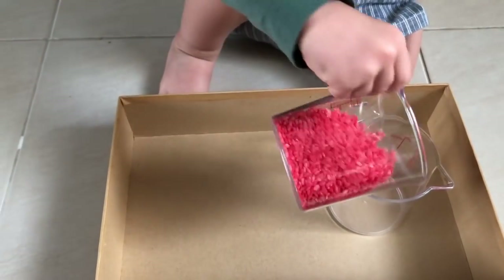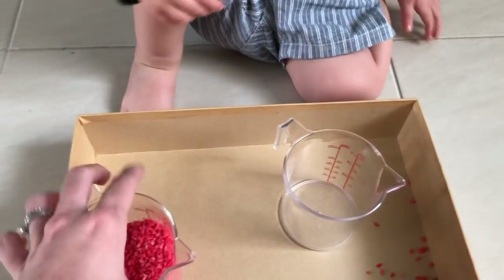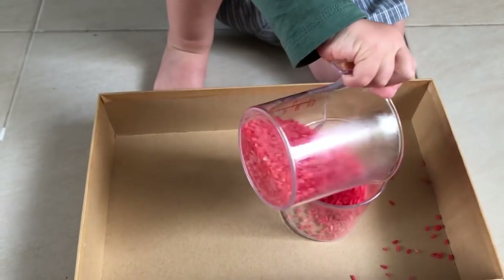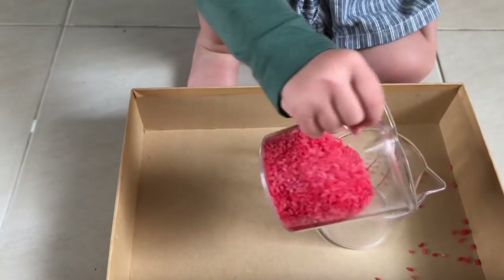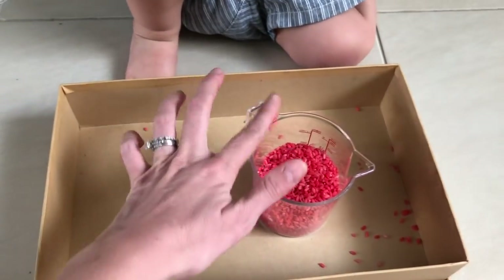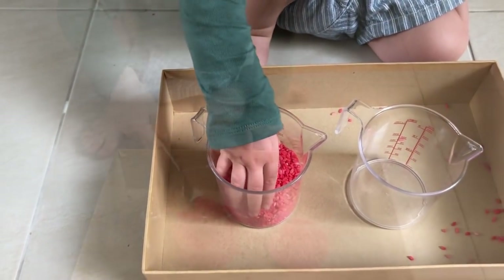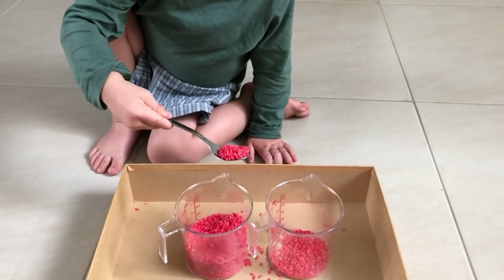You can even get your child to squish the bag around — let it dry and you have red rice. Oscar was just learning how to pour with his right hand, but the aim is then to encourage your child to pour it back the other way as well, so you might need to help them to begin with. You can also allow them to use utensils to transfer the rice from one of the jugs to the other.